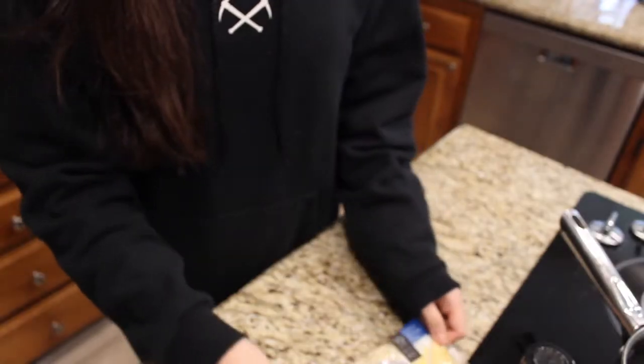Welcome back to my channel, and if this is your first time here, hello! Anyway, welcome to this recipe video. I've been super happy to have created this low carb, higher protein, vegan, gluten-free macaroni and cheese recipe. I recommend that you follow it closely if you want it to fit the macros I'm showing here, otherwise make adjustments as needed. Let's get to the ingredients!